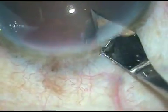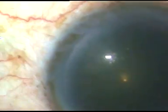Colleagues, in this video I am going to demonstrate a very good technique of initiating capsulorrhexis.